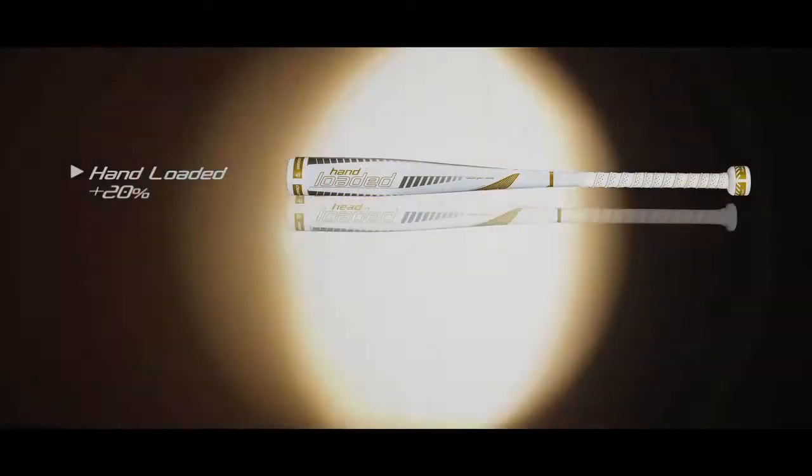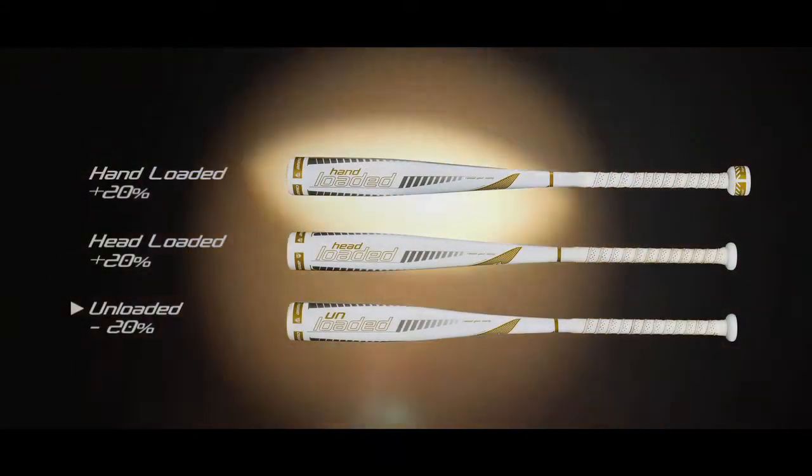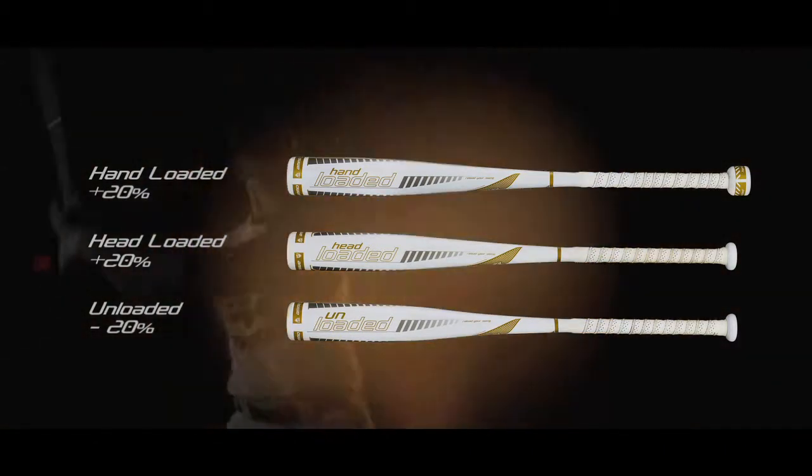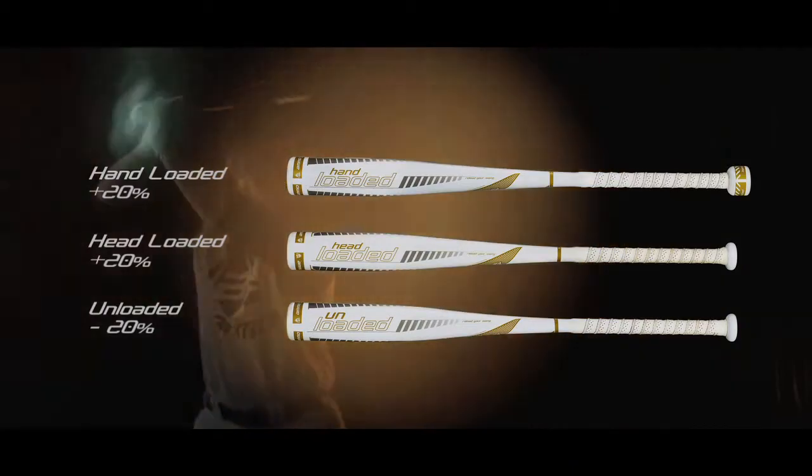Combine the hand-loaded and head-loaded overload bats with the unloaded speed trainer to ensure you are maintaining a balanced swing that is quick and powerful.